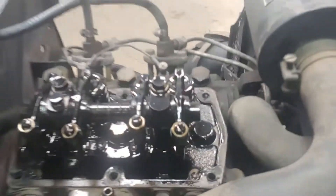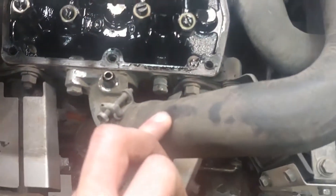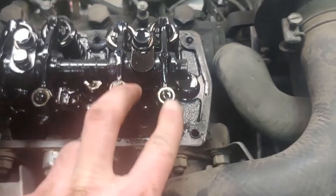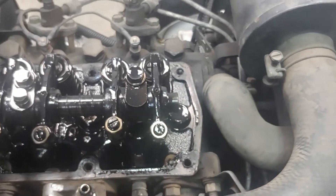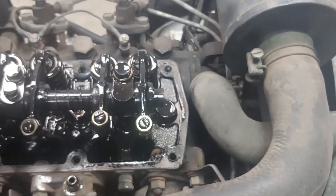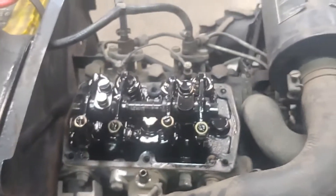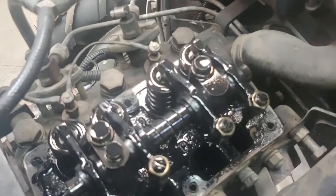I'm going to turn the PTO and watch the valves. These two here are your intake valves — you can see they come off the intake — and then you have an exhaust valve on each side. I'm going to focus on cylinder number one, towards the front of the tractor. When it's on the compression stroke, both valves will be up and there will be free play to measure.